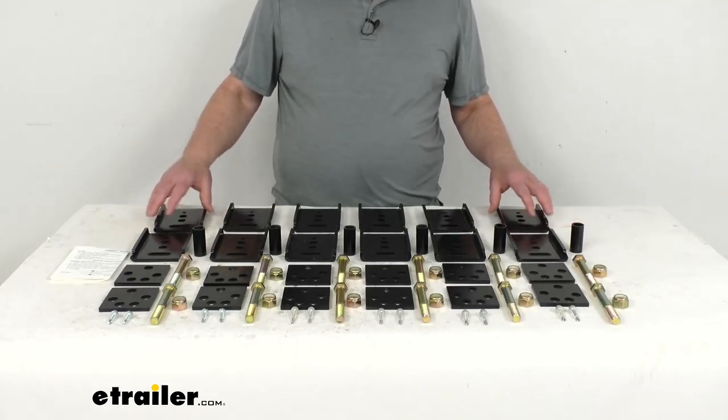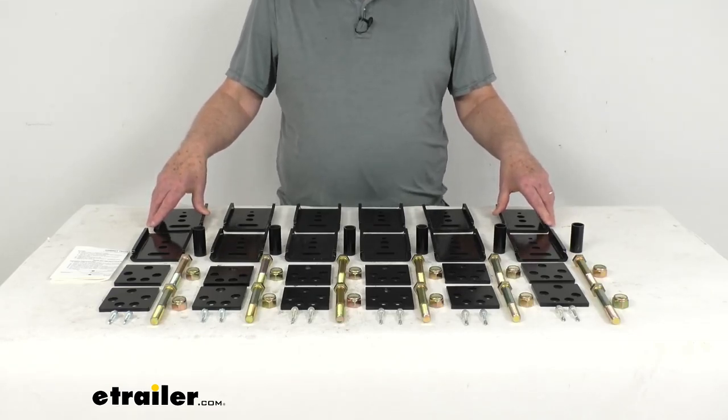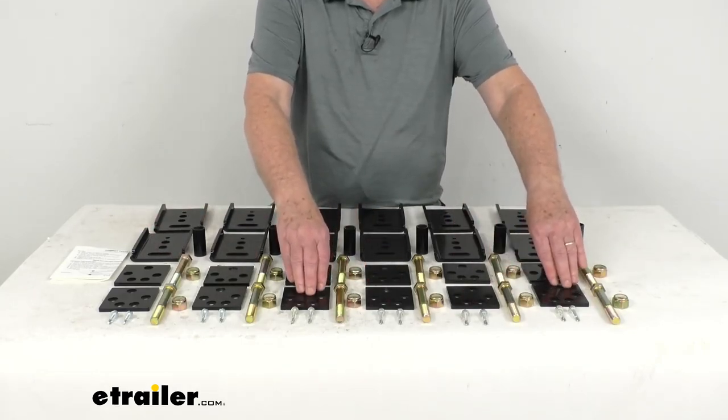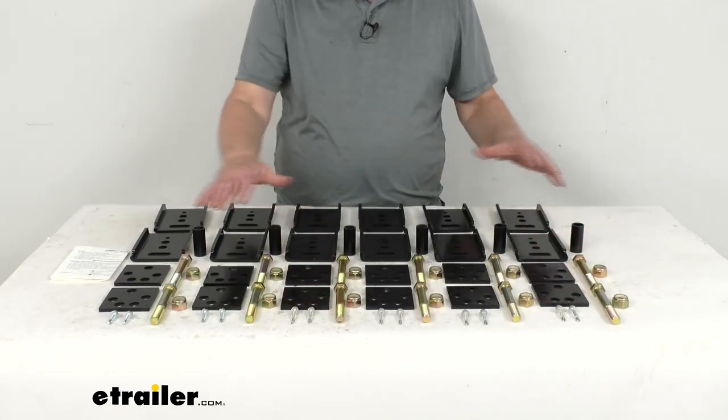The brackets attach to hangers and supply new lower mounting points for your spring, which results in a taller ride height. The alignment correction plates — these smaller plates here — mount on either side of the hangers to shift your axle placement.